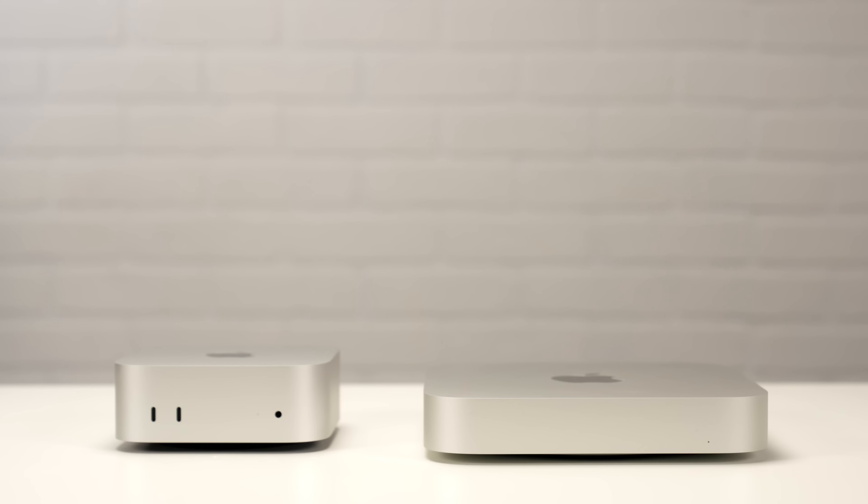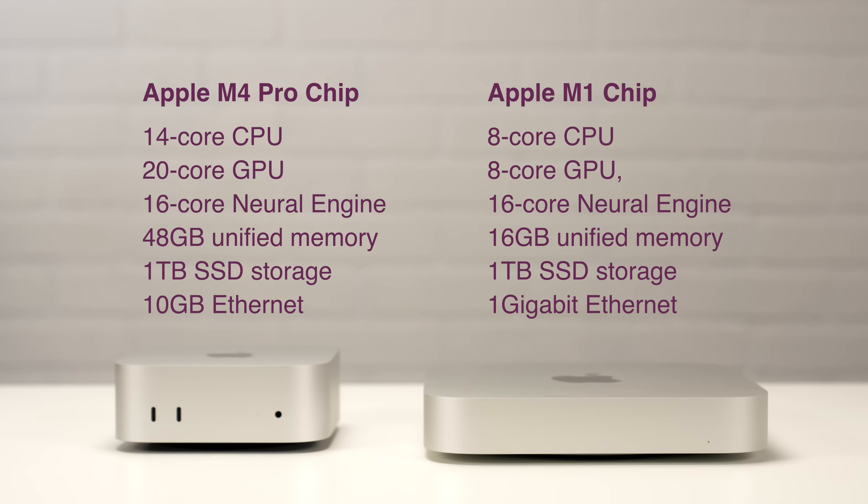Here are the specs of these two different machines, and clearly looking at this, I'm expecting that the Mac Minis with the M4 Pro chips are totally going to blow our old Mac Minis out of the water, but we're going to collect some hard data to see if the Mac Mini with the M4 Pro chip really is that big of an upgrade.